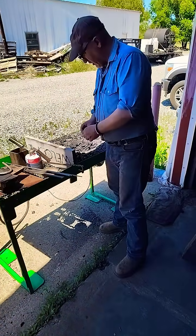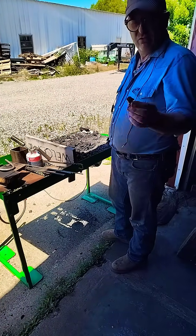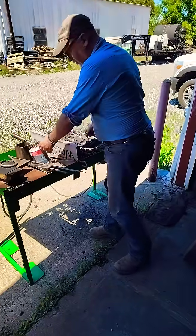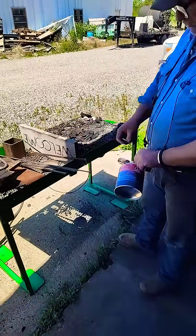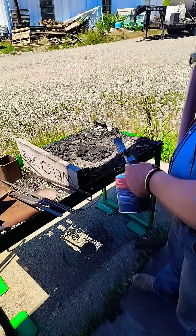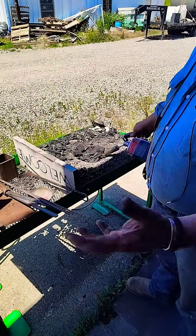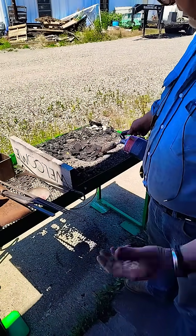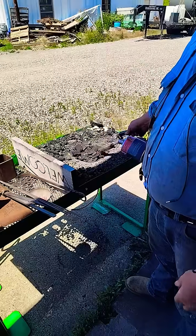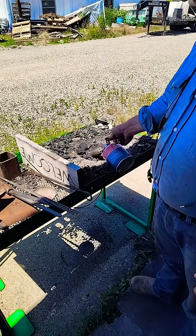Now, the coke is a much denser fuel and it's very hard to light, so I never try to light it first. I always use charcoal or hardwood to light the forge first. A lot of guys will use some kindling, some firewood, a little tinder, but we're in a production shop and this isn't for fun — we're doing this for real life, so this is how I generally start it.